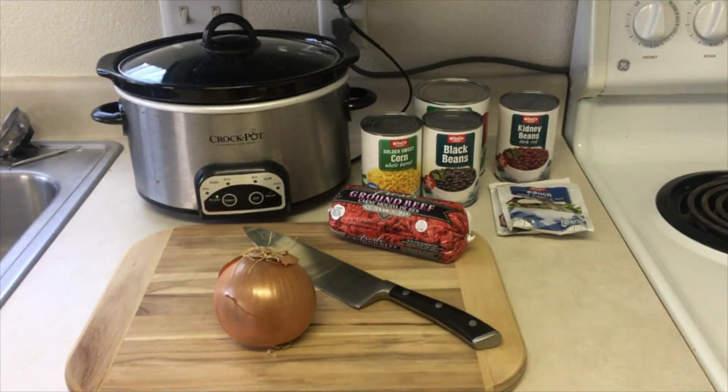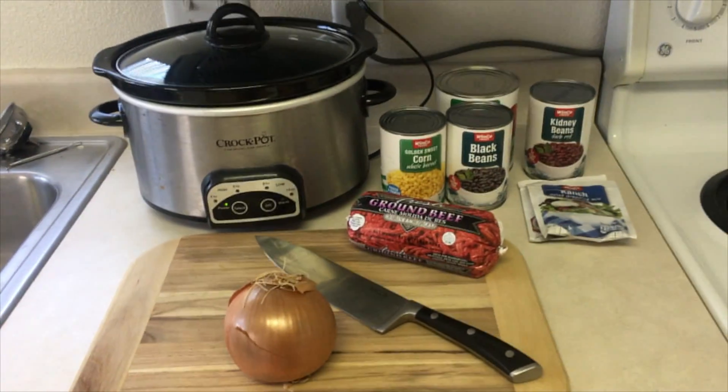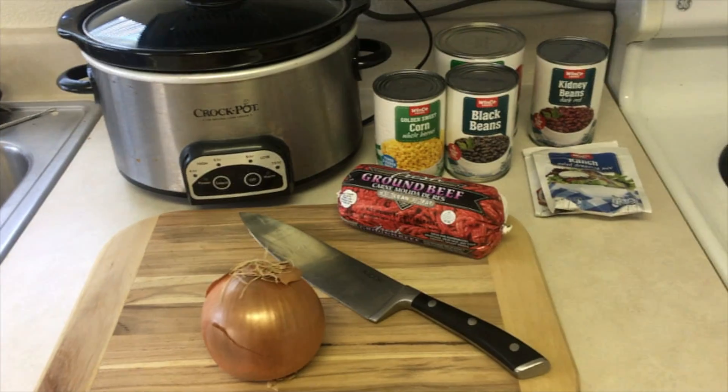Good morning everyone! Today for the potluck I'm making taco soup. I'm going to be gone all day so I'm actually going to make it in the crock pot. I thought I would show you what I'm making. This is all you need for taco soup — I'm going to add all of the ingredients into the crock pot and cook it on high for about six hours.